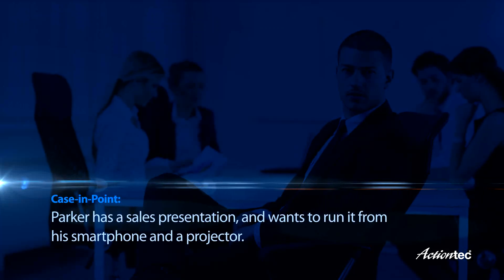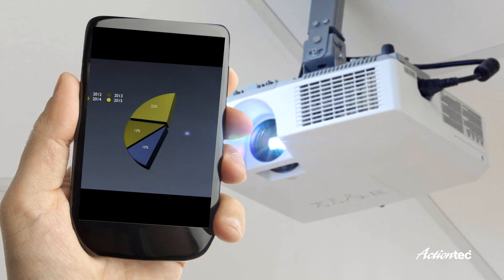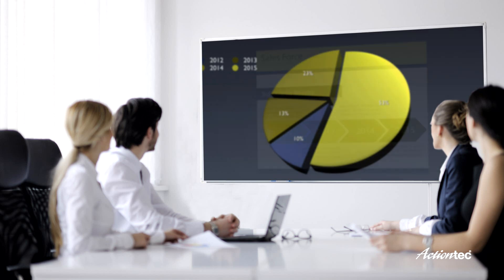Parker has a sales presentation on Monday and wants to run it from a smartphone and projector. There's practically no limit to how you can enjoy or share your screen.